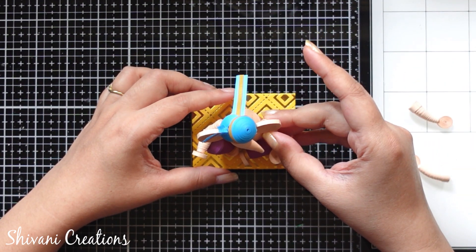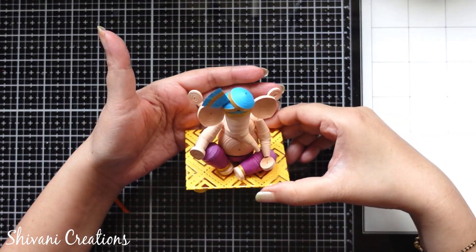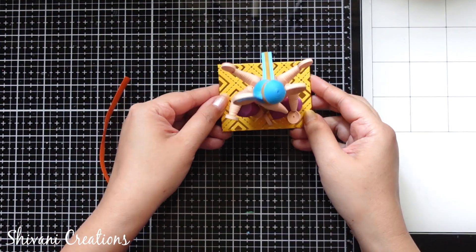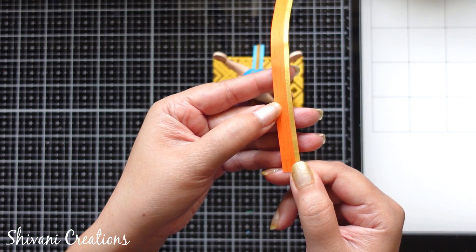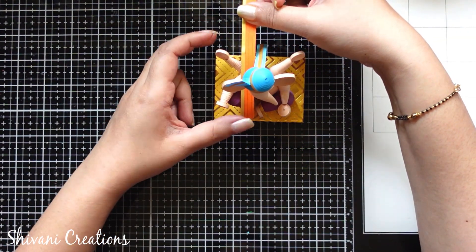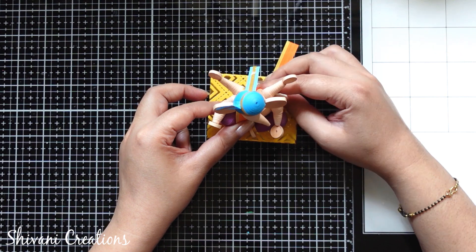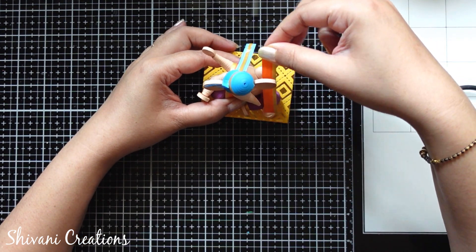Now I am just attaching the other hand, and after drying I will add these two hands as well. Here is the complete look of the Ganesha — I have attached the back hands as well like this. Now here I have this dupatta — I have joined three strips of 5mm orange color with each other and one golden 3mm strip for the edging. Just adding the dupatta on both the shoulders — first attaching on the right shoulder, then cutting the excess strip and then attaching on the left shoulder. This is done.